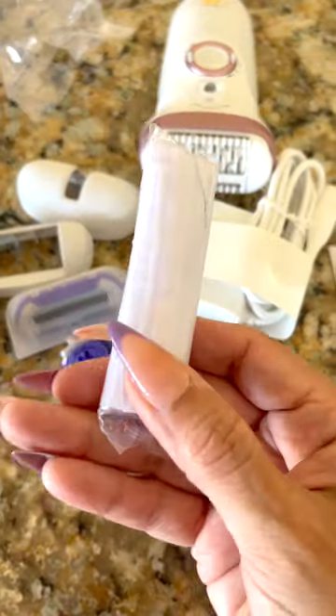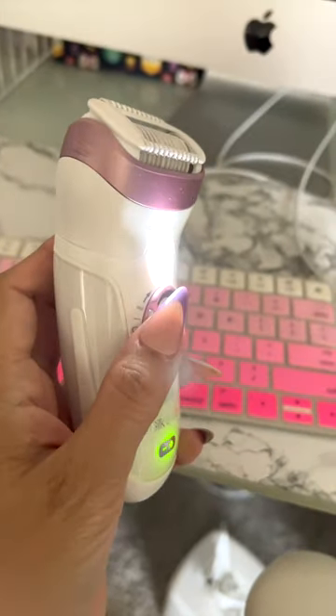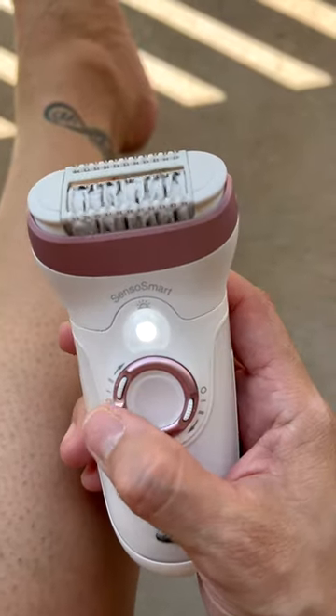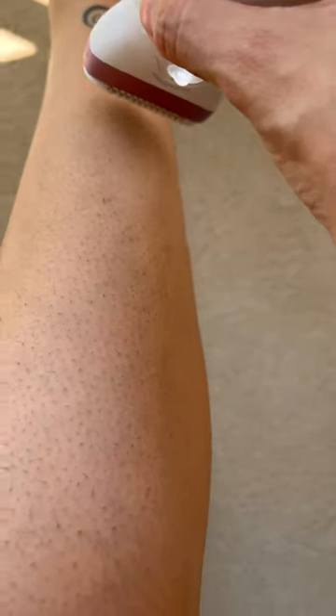You have a pouch and it comes with a razor, and of course you have the epilator. It does have a pretty bright light. You have two speed types — type one is to go slower, and type two you go pretty fast.